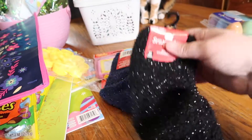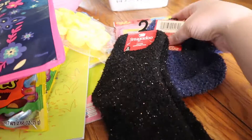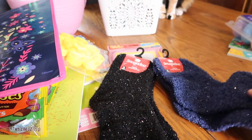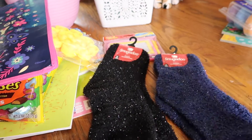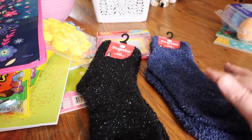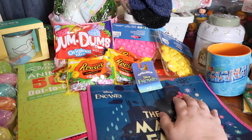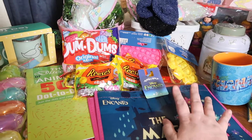The last thing I got at the Dollar Tree are these cozy socks. I love a good pair of cozy socks after I get out of the shower at night, especially when it's cold. They had different colors — I think they had a red set too — but I went ahead and just got the black and the blue for myself.